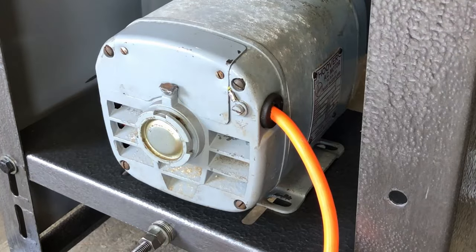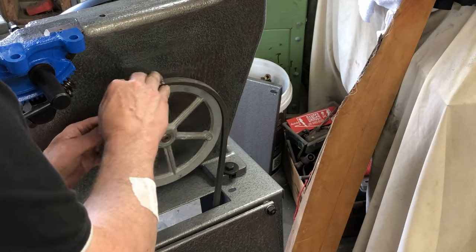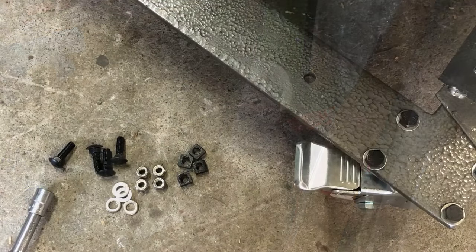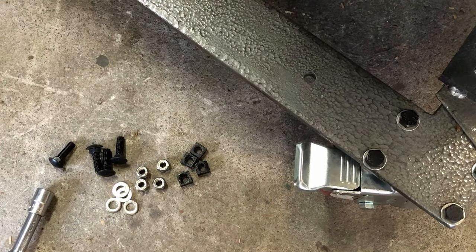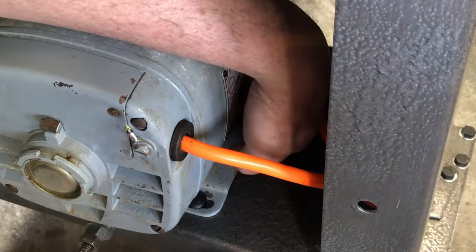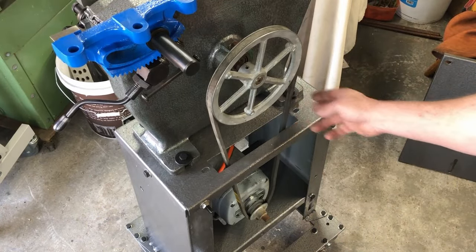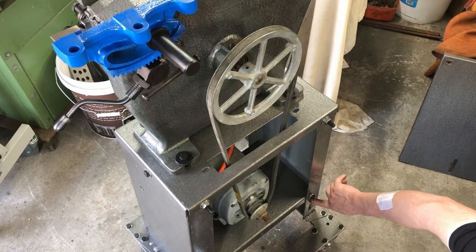The motor is fitted into the cabinet and then I put the belt on. These square nuts were original and I'm swapping them out for nylock nuts so that the motor won't come loose. Those bolts are put in place and tightened up with a ratchet — there are a couple on the other side as well. This belt is really loose so I adjust it by undoing the bolts and lowering that bottom shelf.